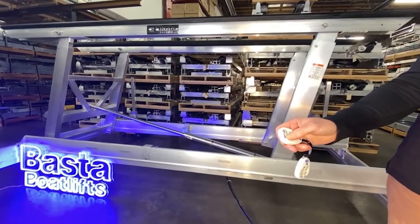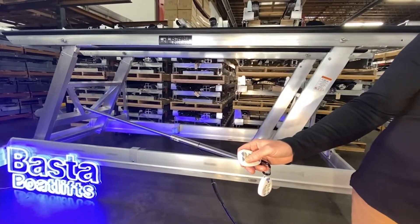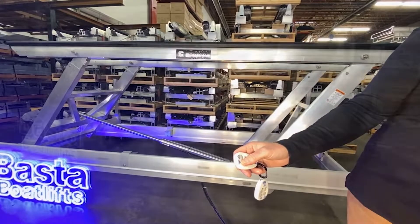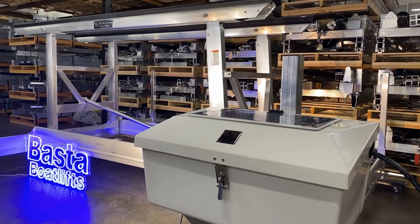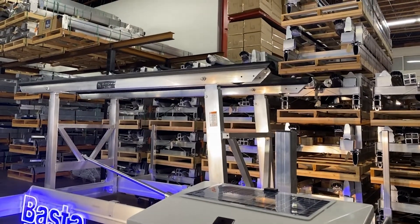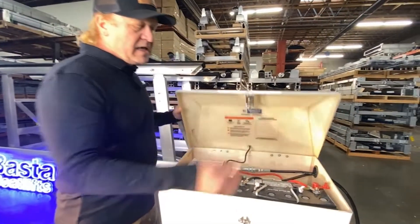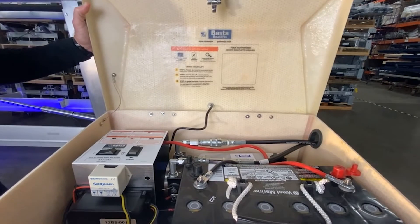BASTA Boat Lifts gives you the most convenience for your boating experience. With a remote control and one press of the button, you can lift or launch your boat with ease. Every BASTA Boat Lift is a solar-powered, remote-controlled lift. They are all freestanding, which means they rest on the bottom of the lake, and you can tell from our solar panel in the box and the motor inside that everything is built to last.